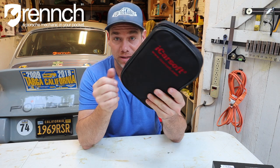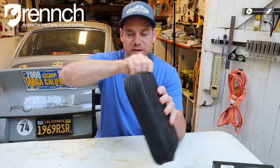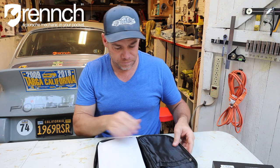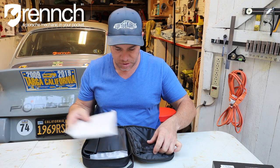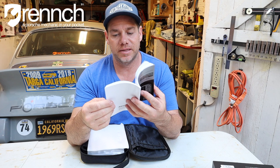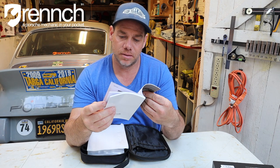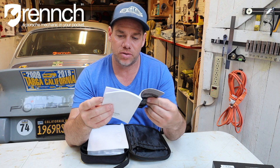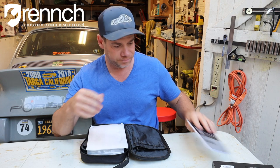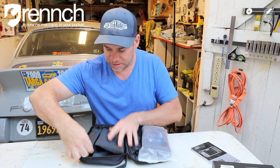First and foremost — really cool case. This is a really nice nylon case for this bad boy. Thank you, iCarSoft. We got the manual, and it is all the languages — it looks like it'll walk you through all the things.